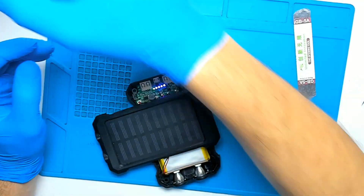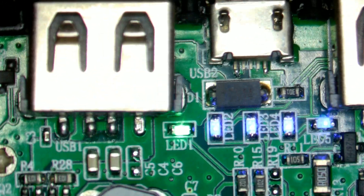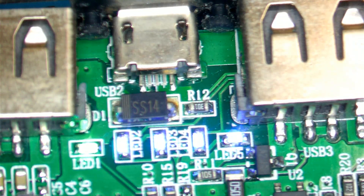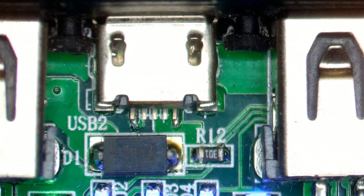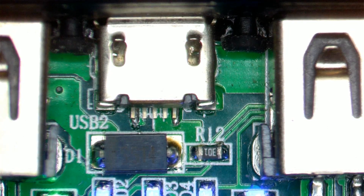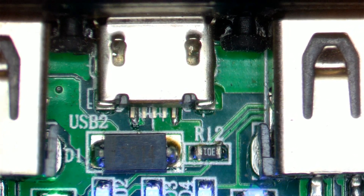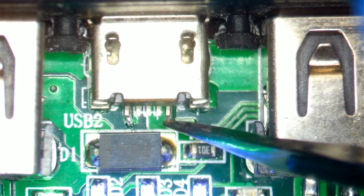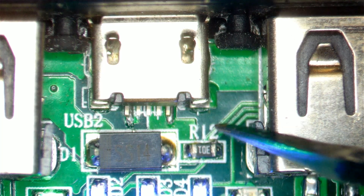Let's have a look under the microscope to see if there are some broken pins. Let me try and fix the zoom, and zoom in a little bit for you. I'm not used to working under the microscope while filming, but I think this whole thing is moving, plus the ground.